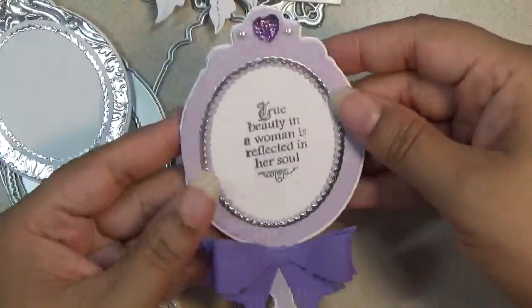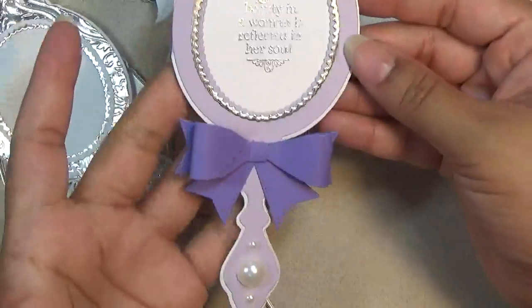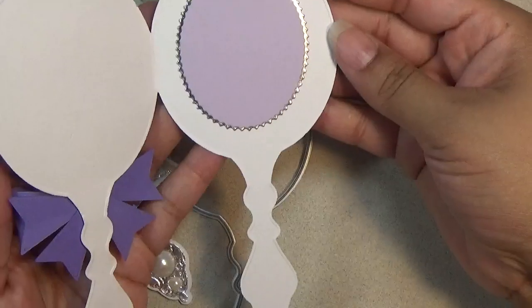The next one looks like this in purple. I added a different bow, and this is how that one looks on the inside. Really love that one.